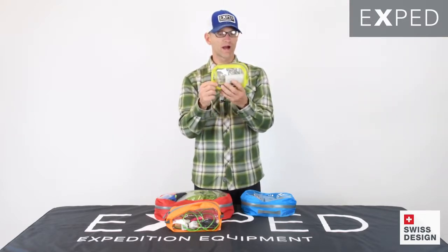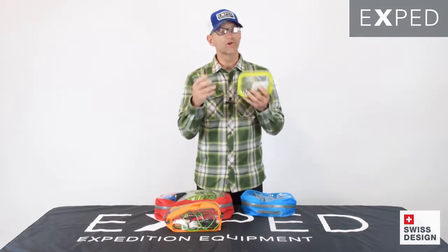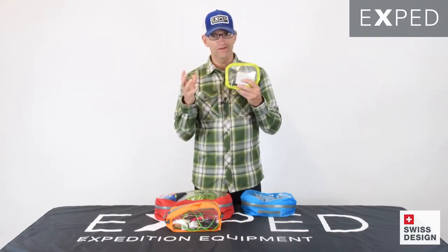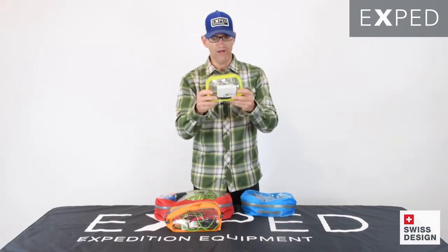The result is a bag that is highly water-resistant. We don't suggest these for submerging in water — we have other products in our line that do that. But for every application where you need splash resistance, these are perfect.